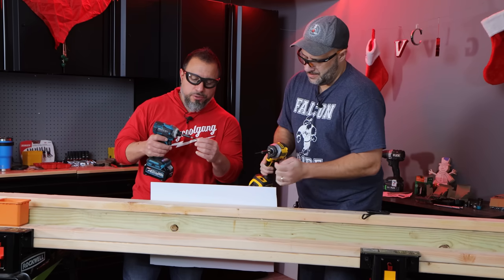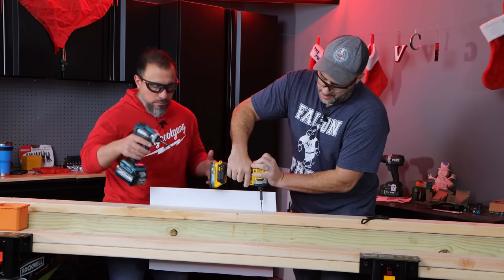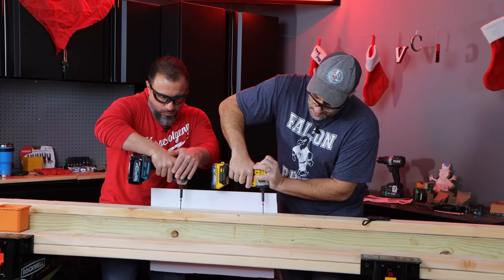We have Incheon 5H drywall fasteners. We're gonna drive them down into these 2x4s. We're on top speed. Three, two, one, go.